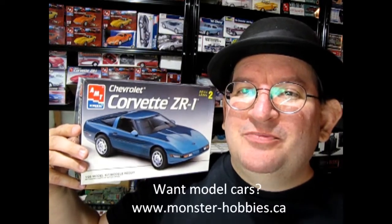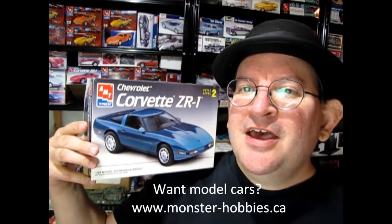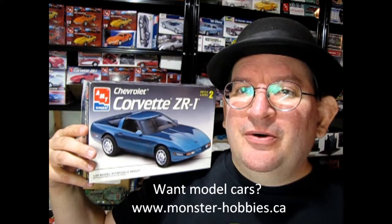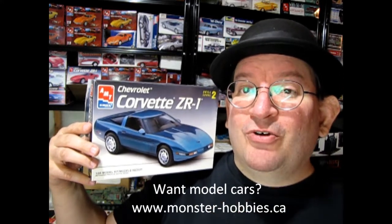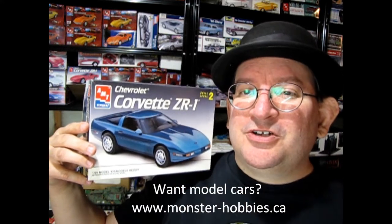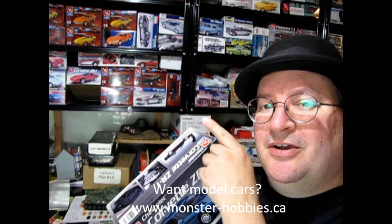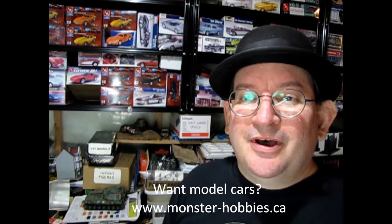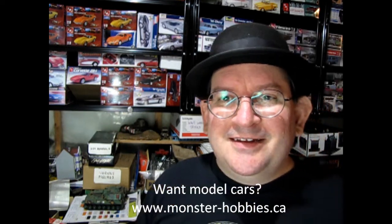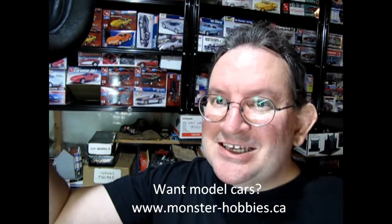I really hope you enjoyed that look at our AMT Ertl 1993 Chevrolet Corvette ZR1 model kit. At the beginning of this video I was talking about where you can go and find a great Monster Hobbies channel where we unbox model cars and have show and tell, tips and techniques, and many other cool things. Check this video out right up here where I explain all about that channel, and if you want to go directly there, click the icon down here. Until next time everybody, happy model building — we'll see you in the next video!